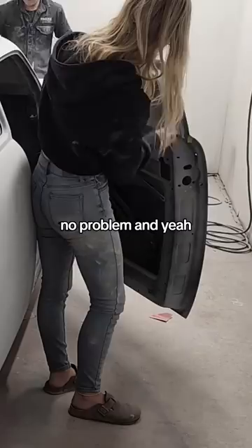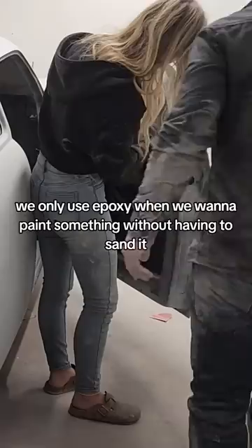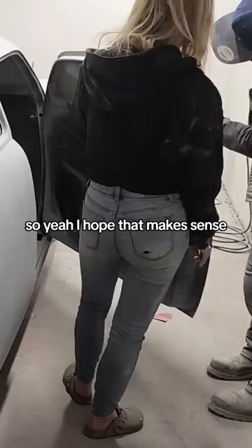That's why we don't use epoxy — we don't sand epoxy, it's a really hard product to sand. We only use epoxy when we want to paint something without having to sand it. I hope that makes sense. Chad's just checking over my work here, he's happy with it, and we'll be ready for paint soon. Thanks for watching!